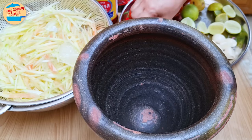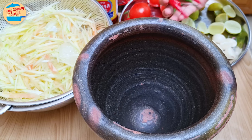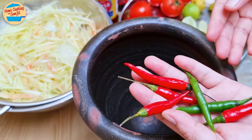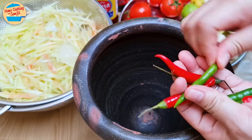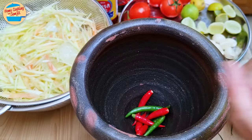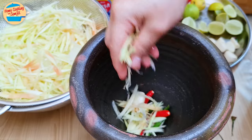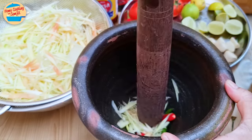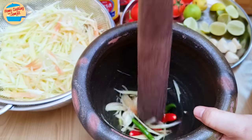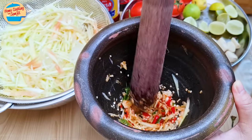First, I'm making Som Tum Plara. It is very spicy, sour, and pungent, so I am adding 6 to 8 pieces of mixed red and green bird-eye chili with the stem removed, and 2 cloves of garlic, along with a bit of papaya strand to prevent the chili from splashing out from the mortar. Pound until the chili and garlic are finely smashed, like this.